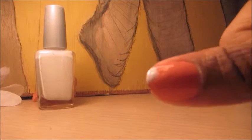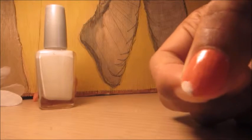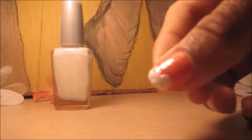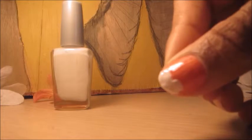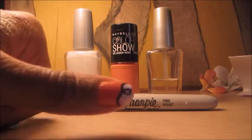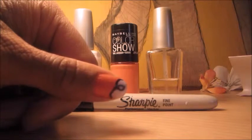Then apply your white — this is Wet n Wild, there's no label there. You want to just create two little bumps like that. And then once those have dried, you want to use your Sharpie marker and then create that nice swirl that you saw at the start of the video.